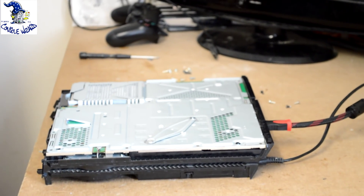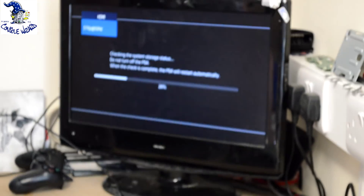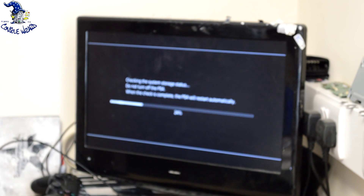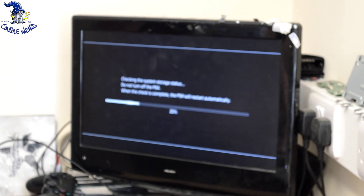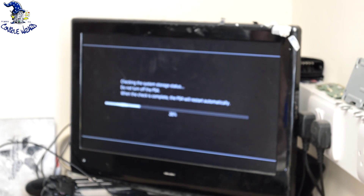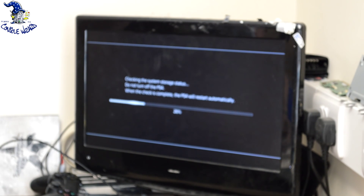That's one successful reball of a PlayStation 4 that came into our workshop with the blue light of death. As described earlier, what we've actually done is removed the APU chip, removed all the unleaded solder that was on the main board and on the chip, and put fresh solder balls on using leaded solder and re-soldered it back. And there you are — the console is now working.